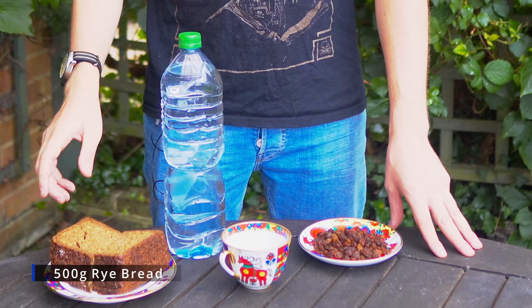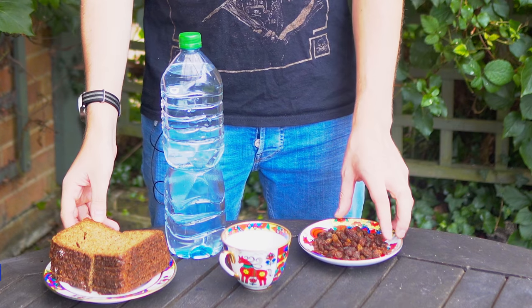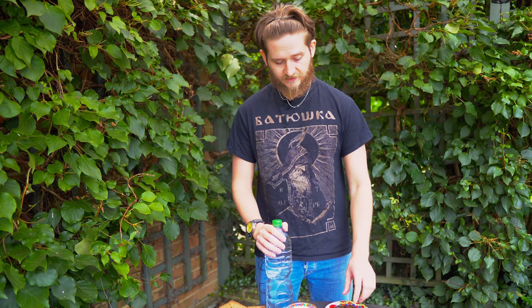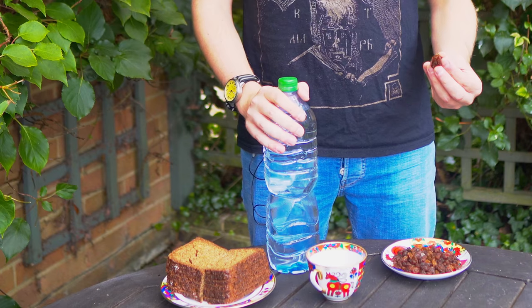All you need to do is take some black bread, raisins, sugar, and some water — and that's all you're going to need. You might notice that I haven't said yeast. That's right, the yeast itself is going to be on these raisins, and this is what's going to ferment.